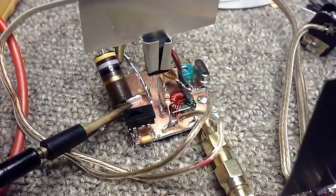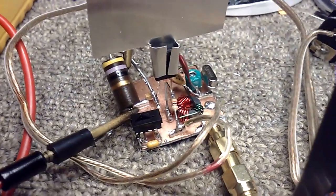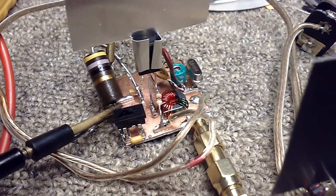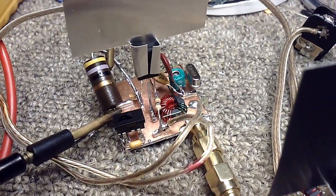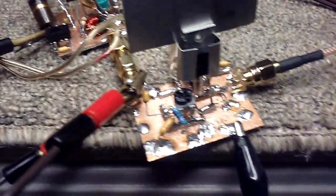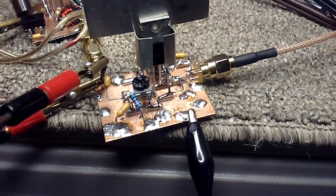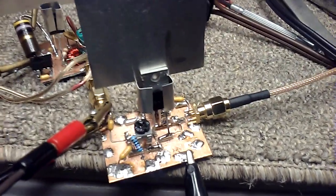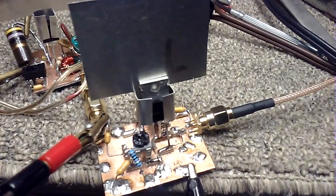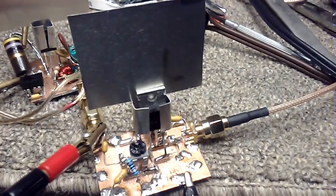I'm using the Mighty Might BD-159 oscillator, putting out about 8 tenths of a watt. Running 10 to 15 seconds, the IRF-9540 just gets warm.